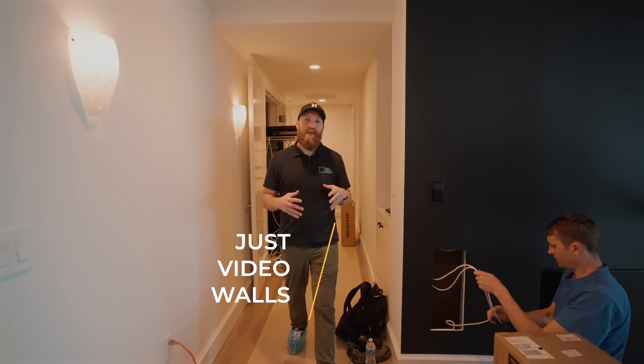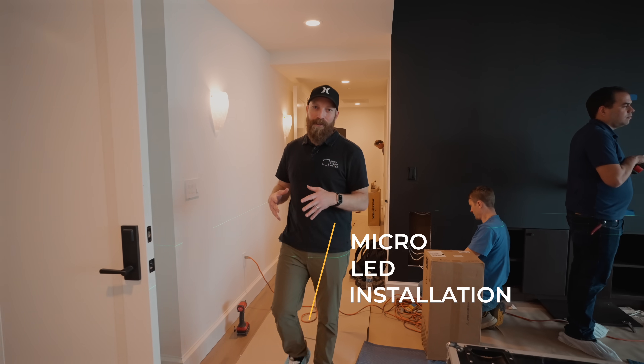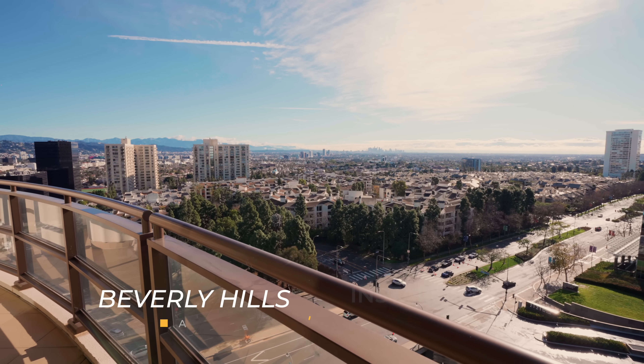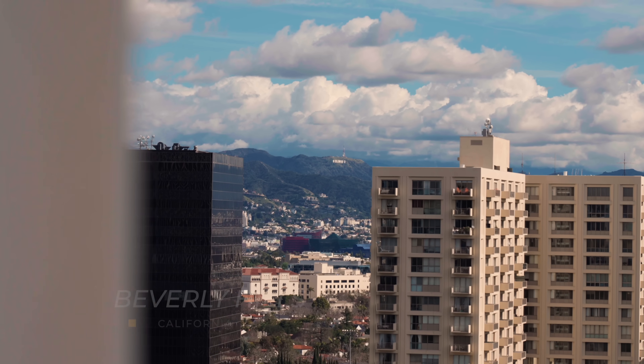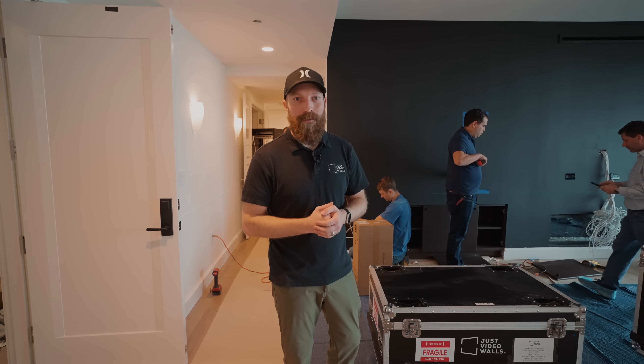Welcome on-site to another Just Video Walls micro LED installation. We are here in Beverly Hills, California, and I'm going to take you through just the overview of what's involved with installing a micro LED system.